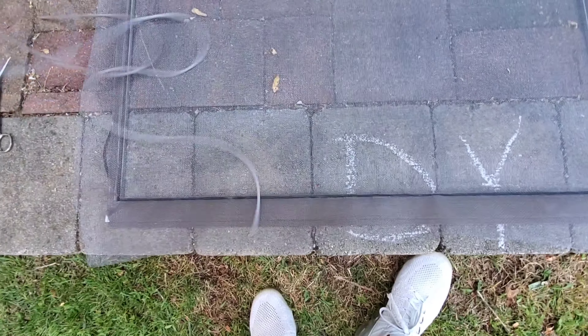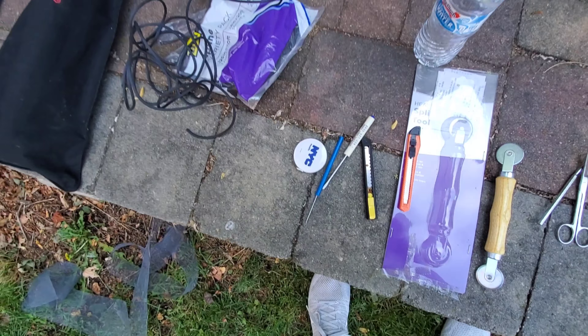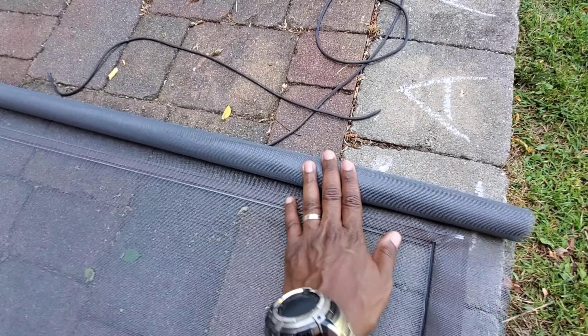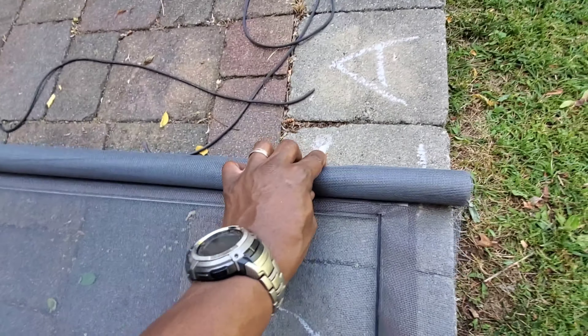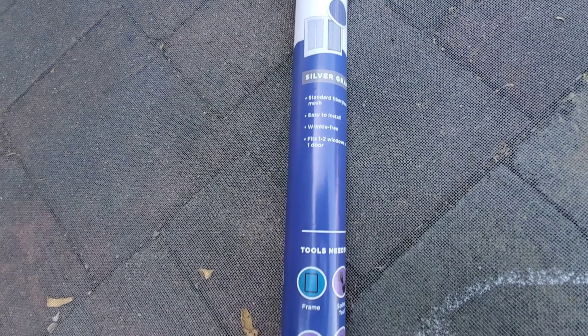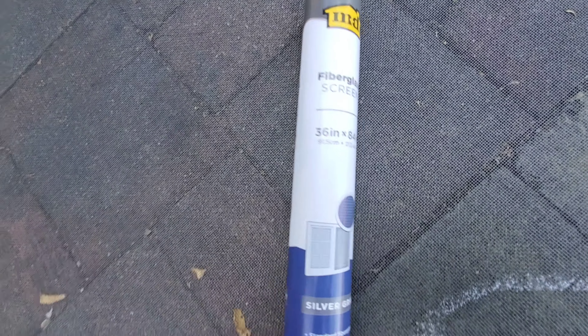Everything's fairly easy to do. You buy the mesh — I went to Lowe's and got a roller mesh, fiberglass, which is really cheap. This roll is five dollars, so it was really cheap, and you get a lot: 84 inches by 36 inches. This should do about four windows. I got two of these rolls.